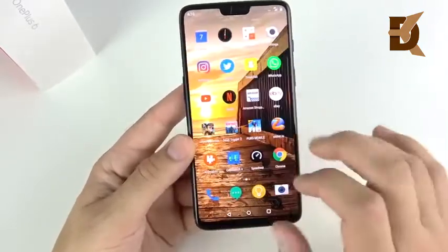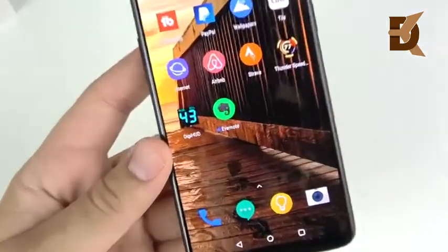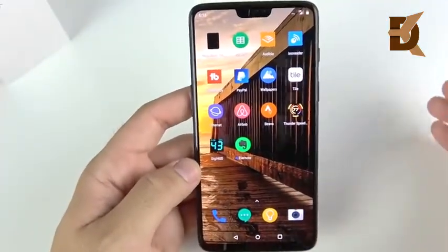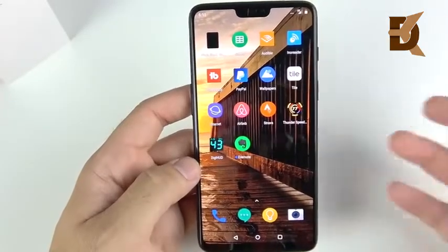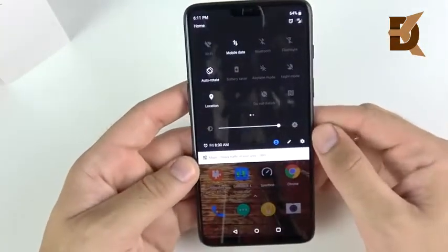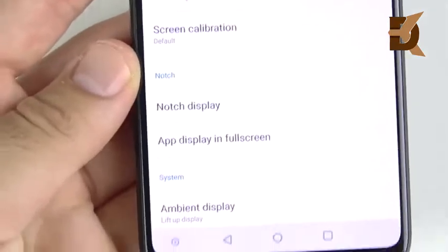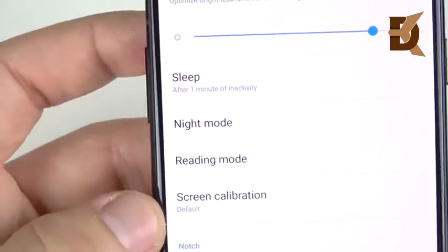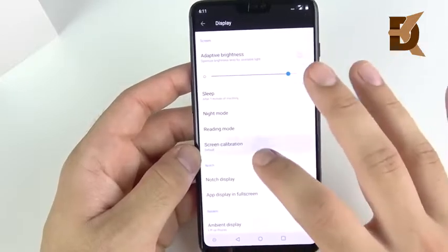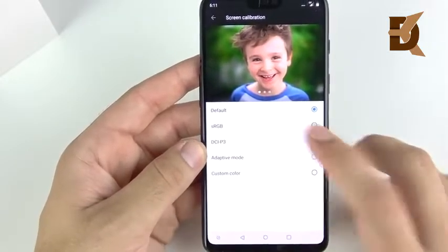The display is 1080 by 2280 pixel resolution, 19:9 aspect ratio, and 402 pixels per inch. So you basically have a full HD panel with a newer aspect ratio, different from past OnePlus devices. This display has very good viewing angles and gets very bright — easily legible outdoors. One area where it doesn't quite feel flagship is sharpness; the panels on the Galaxy Note and S series are sharper than the OnePlus 6.